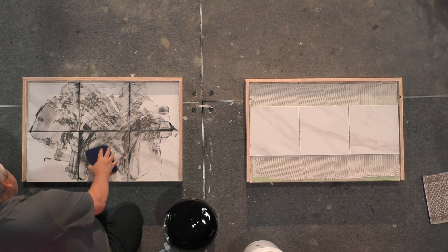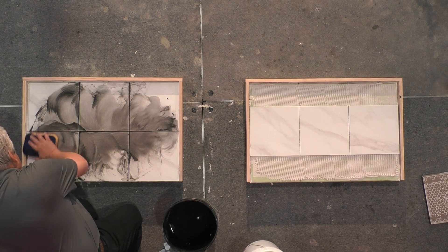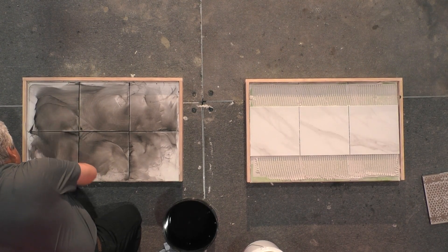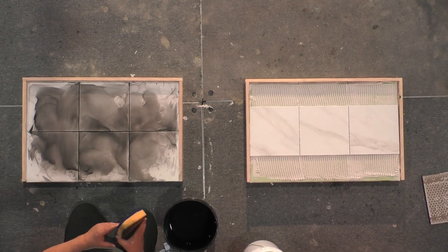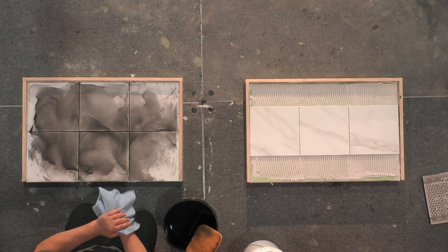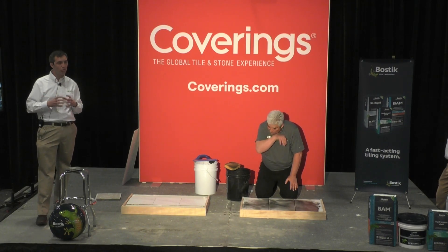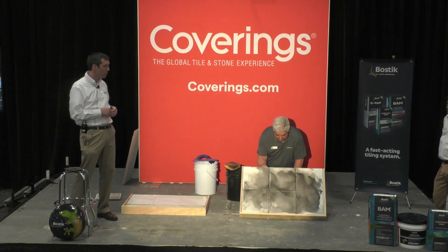Cement-based grout is the biggest category of grouts in the overall industry — bigger than sanded, unsanded, epoxy, urethane-based, or other premixed grouts. Vivid is one of the best in cement-based technology because of that wide workability range, wide water range, and extremely long pot life of up to about two hours. That allows you to mix a whole bag at a time without worrying about it firing off in the bucket. But then it turns around and is walkable and open to traffic in just four hours — an extended period of workability followed by fast curing, which helps reduce risk on the job site.